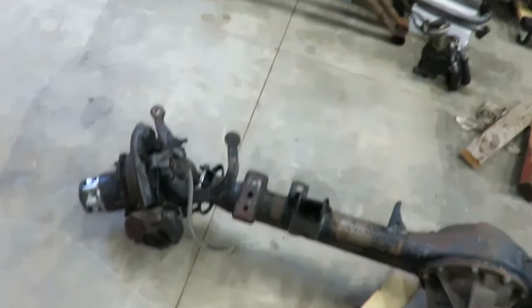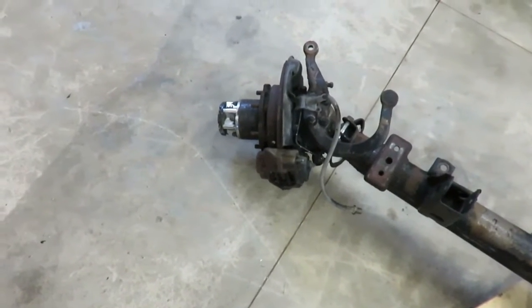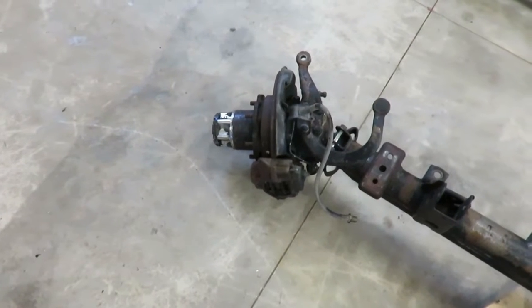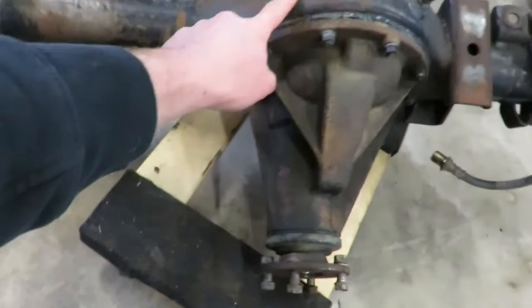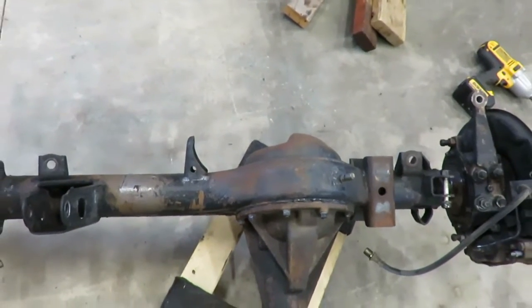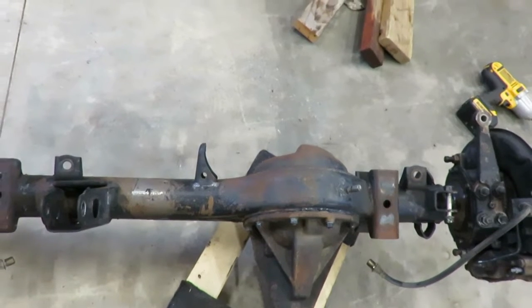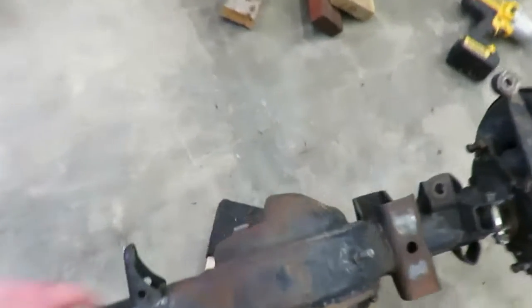In that Trail Gear solid axle swap kit, they give you basically a rebuild kit for the knuckles, a gusset for the top, and a brace — a little cover for the front cover of the diff right here.